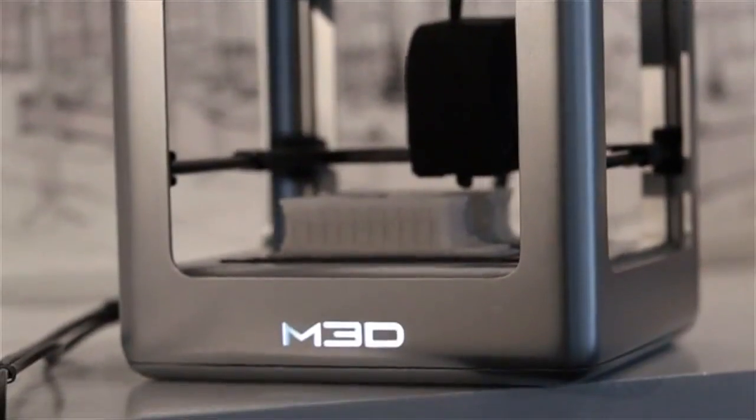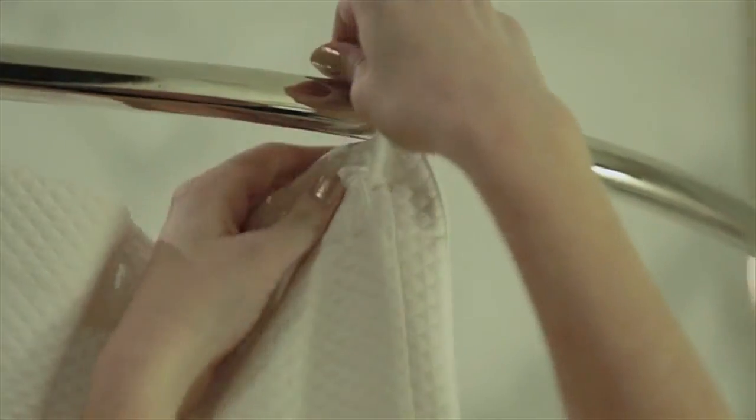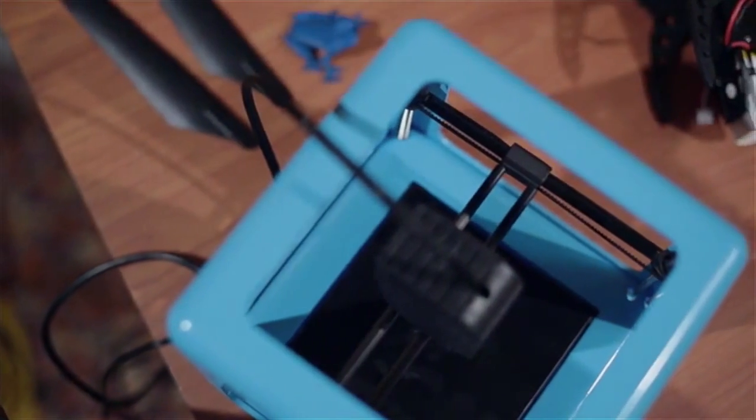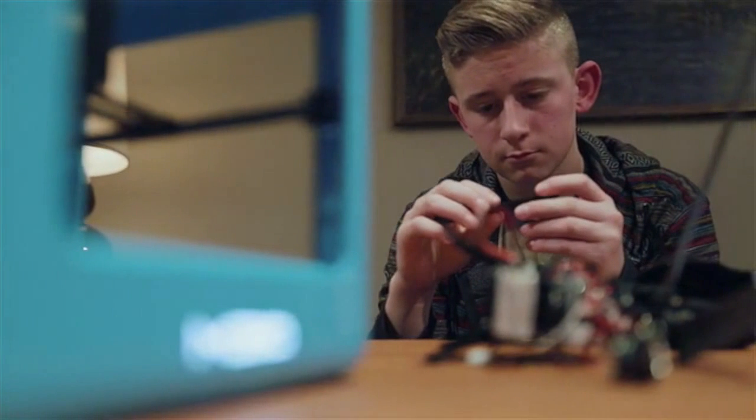The Micro 3D printer is for everyone. We designed it to be perfect for beginner users, but also for expert users. They're already very useful today — you can use it for things like replacing a shower hook, building real prototypes, or even functional parts and replacements for things around your house. And that's just scratching the surface of what 3D printers are capable of.